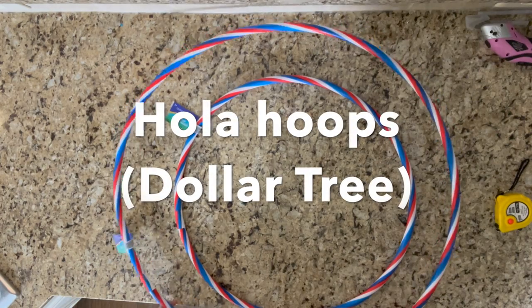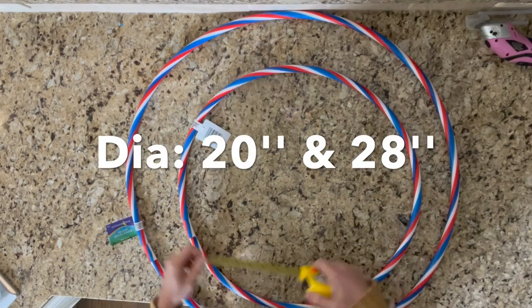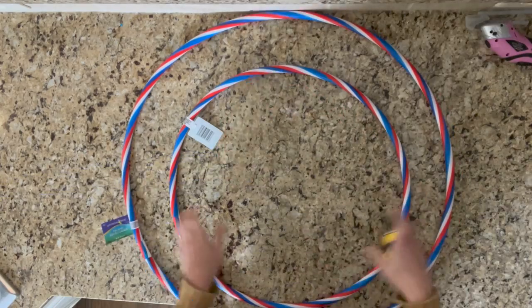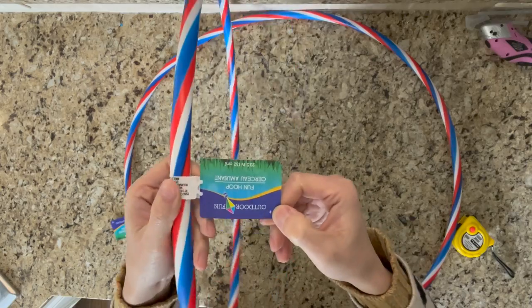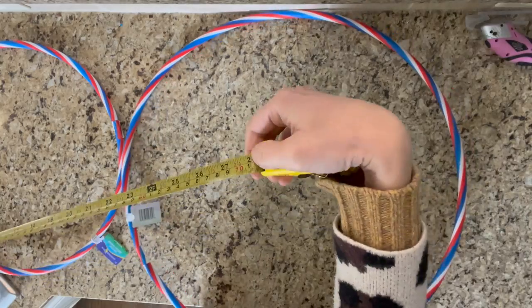Hello guys, this is Le. Welcome back! In today's video I'm gonna show you a beautiful mirror I made yesterday. Let's get started. The first item I used for this project is the hula hoop I got from Dollar Tree. I used two sizes — the smaller one is about 20 inches and the bigger one is about 28 inches.